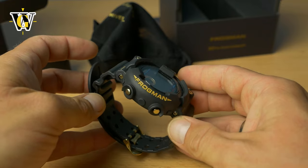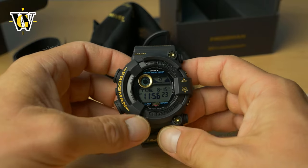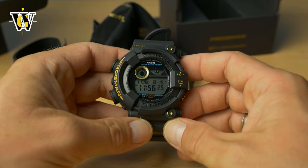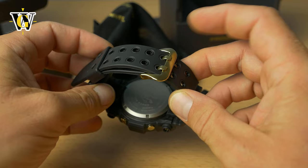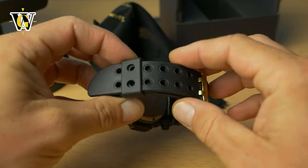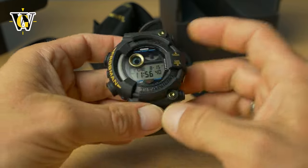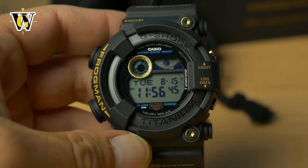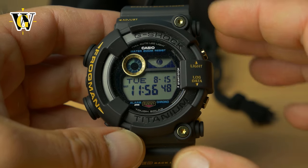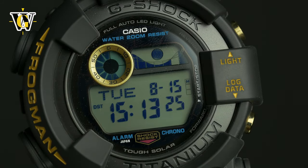It's a classic frogman but done in titanium instead of stainless steel, so it's slightly lighter than the GWF-1000 but still has quite a lot of heft with that screw back — I love it. It comes with a gold-matched buckle with two prongs, has that shark fin all frogmen are known for, gold screws and buttons, and gold text. On the screen, although the photos on their webpage appear pure black and gray, in person you have a blue tint to the numerals which you don't see in stock photos.